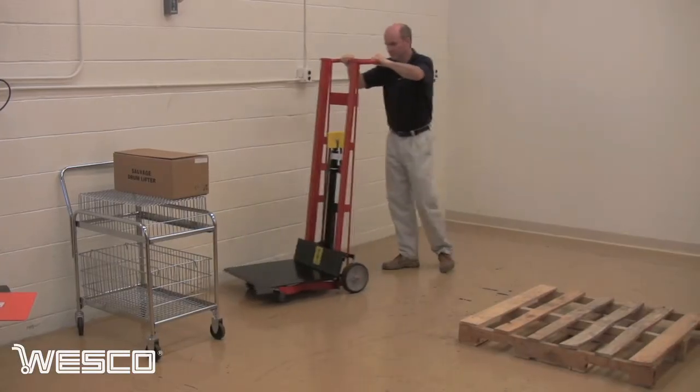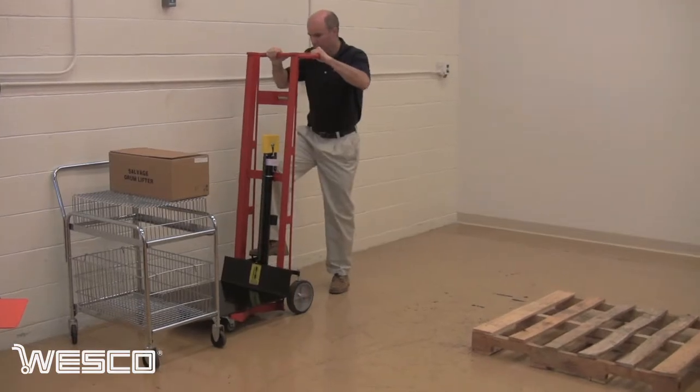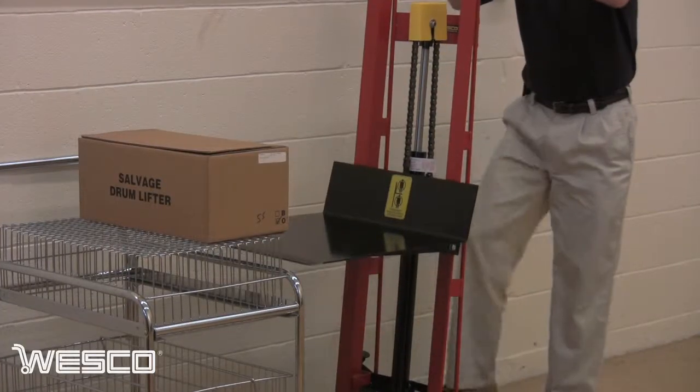The pedal lift's platform raises up to 54 inches and handles loads of up to 750 pounds. The foot operated hydraulic pump minimizes the effort required to lift the load to a desired height and helps reduce the risk of a lifting injury.